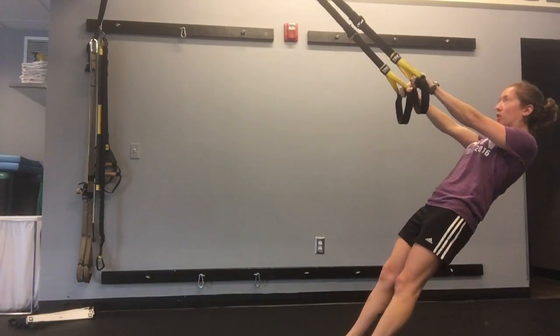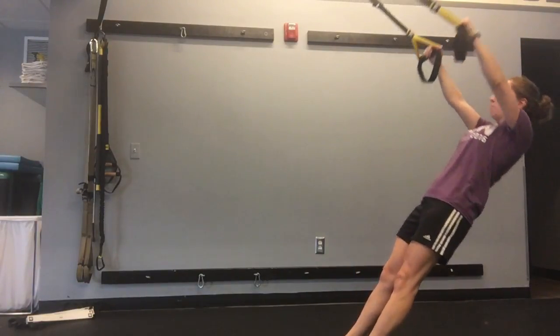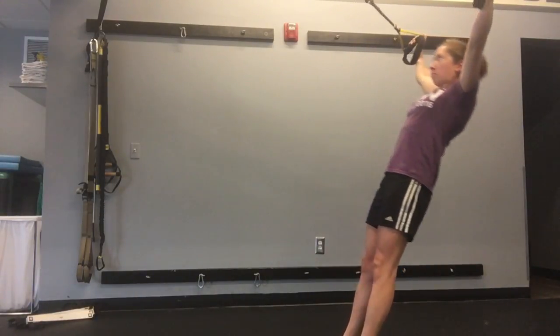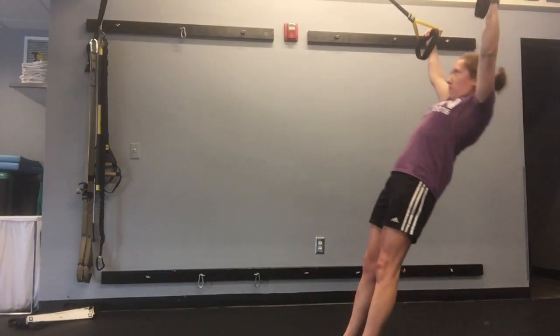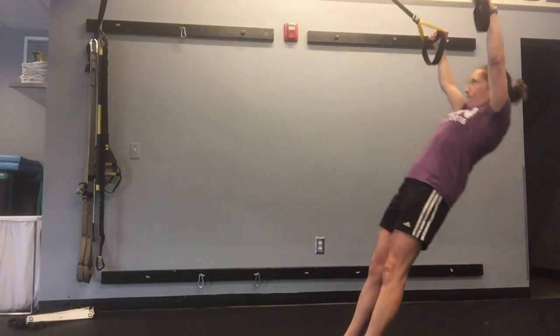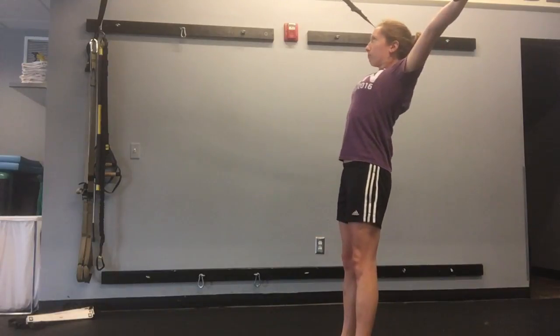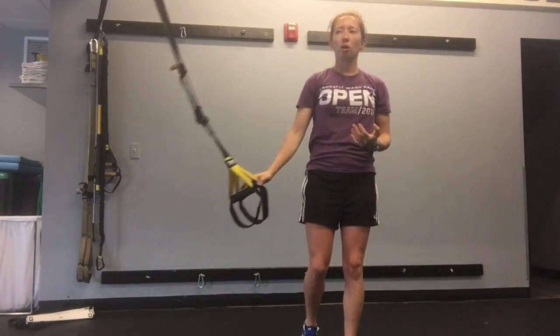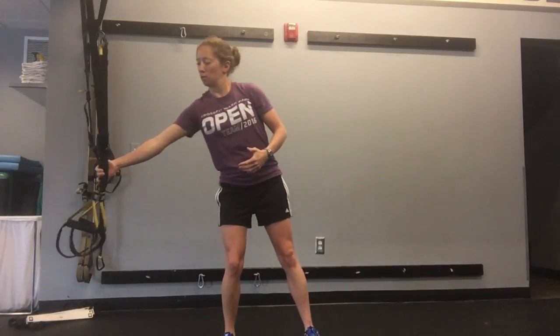In a front plank position, pull yourself up and make a wide shape. The keys here are to keep your arms locked up straight and to finish in a wide position.